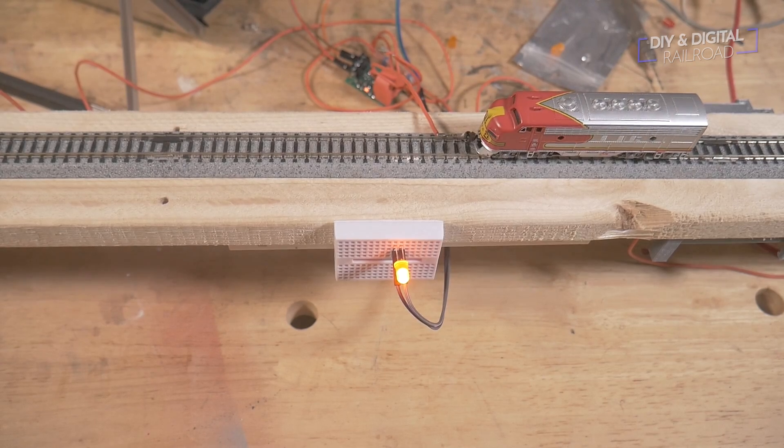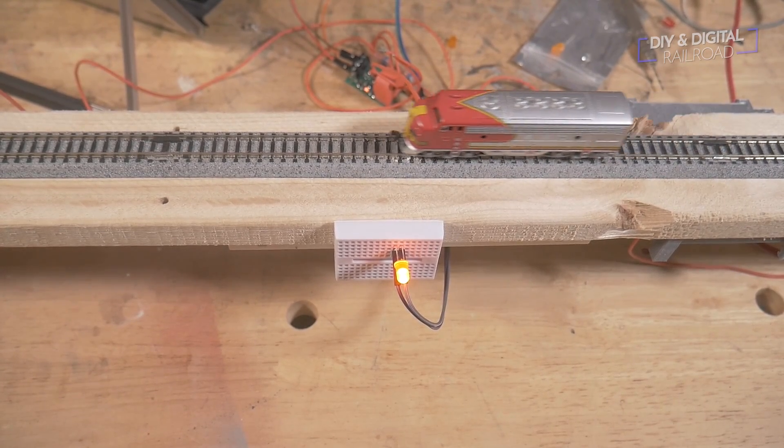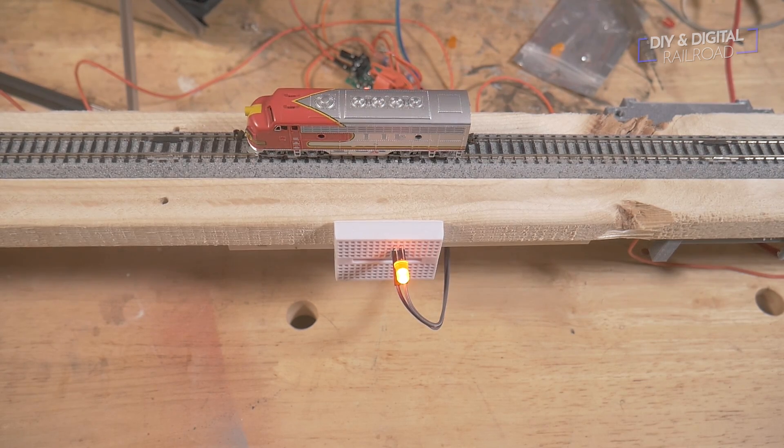One great thing about this system: even with no power going to the train, because it's detecting the resistance of electricity flowing through the completed circuit and through the motor, it tells me the block is occupied. So the train can be at a dead stop anywhere along the block and it still registers. For rolling stock without a motor, companies already make axles with resistors built in so they can complete the circuit — you just swap out one axle and the BD20 can pick them up.